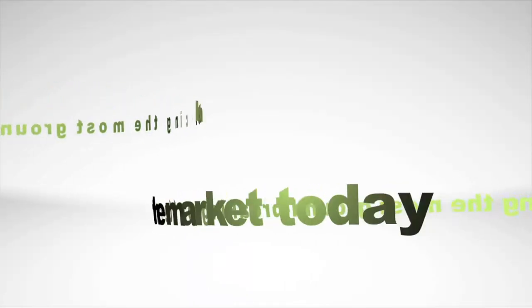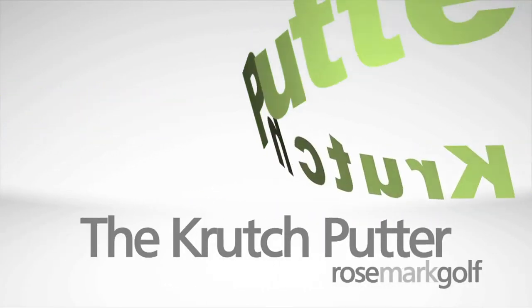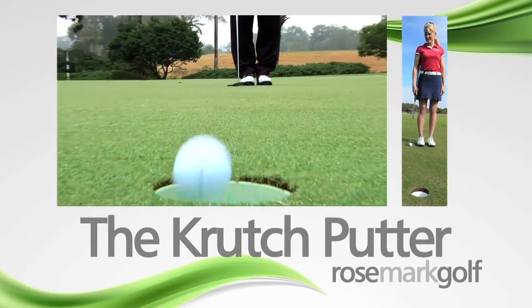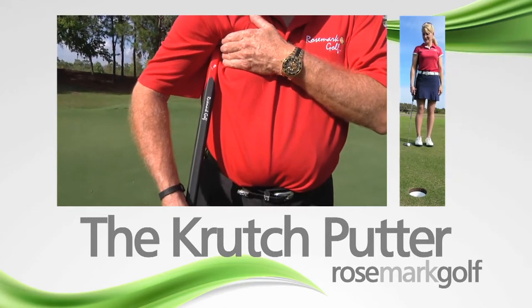Introducing the most groundbreaking putter on the market today: the Crutch Putter from Rosemark Golf. If you're a golfer with a handicap, you need the Crutch Putter. The Crutch Putter will revolutionize the game of golf by reinventing how you play your short game.